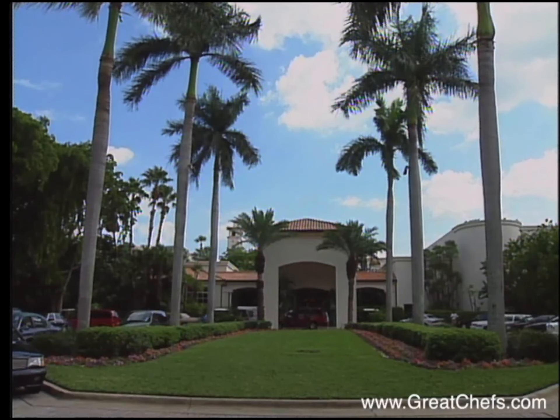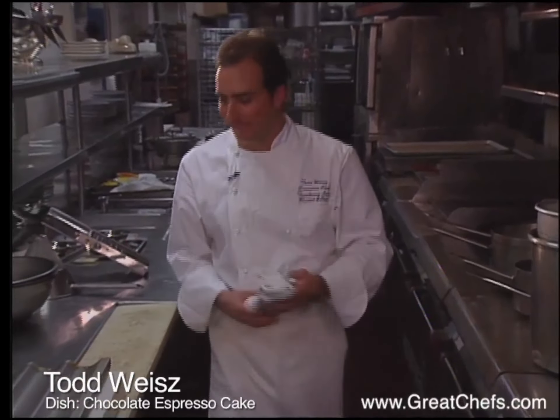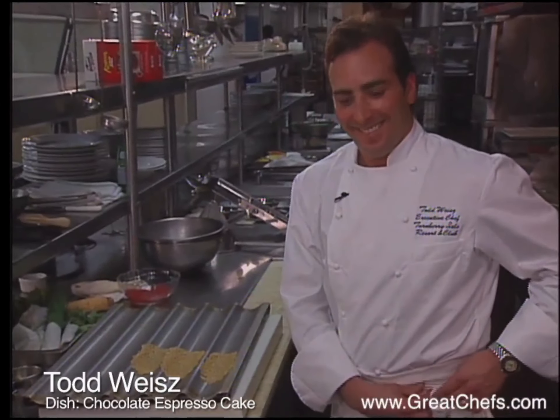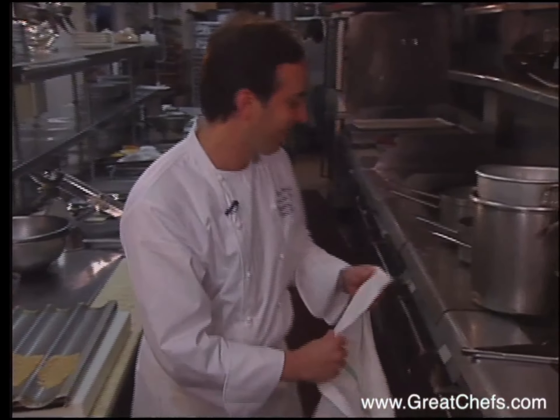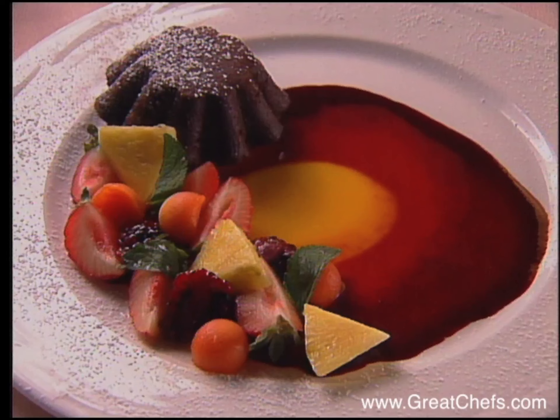Todd Weiss, executive chef at the plush Turnberry Isle Resort, previously worked at the Pierre Hotel in New York, Aspen, and the famed Ernie's in San Francisco. At Turnberry, he was responsible for five restaurants and six kitchens. Happily, he found time for a warm chocolate espresso cake.